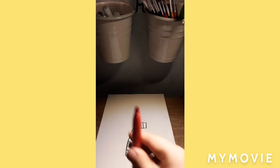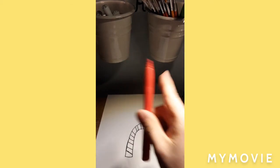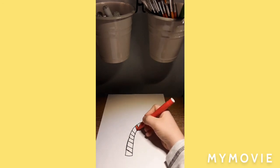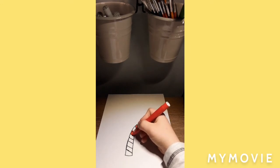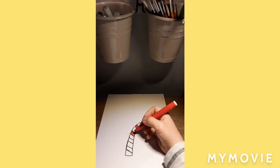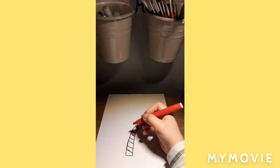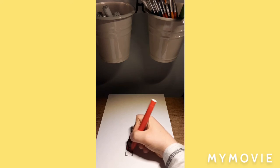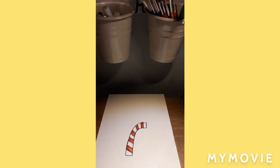And now in these colors — green and red. And here's a candy cane.